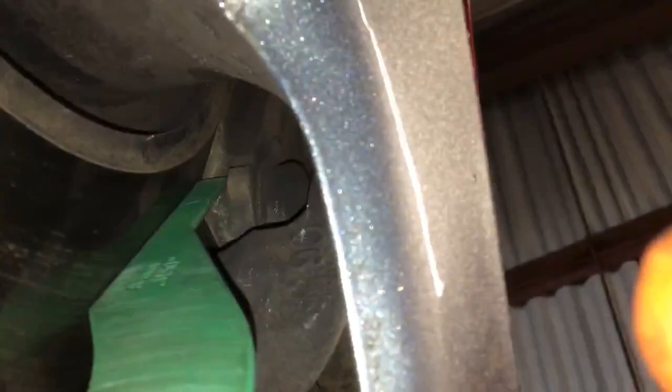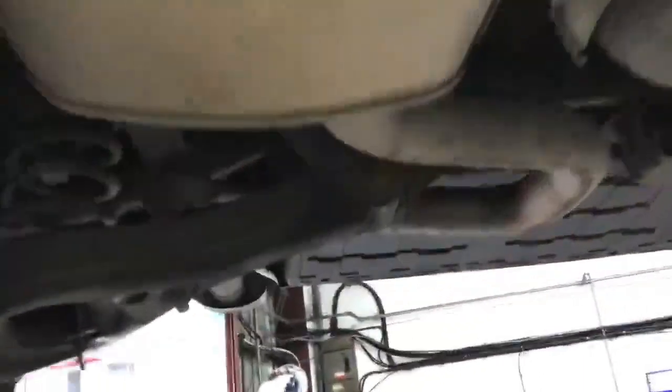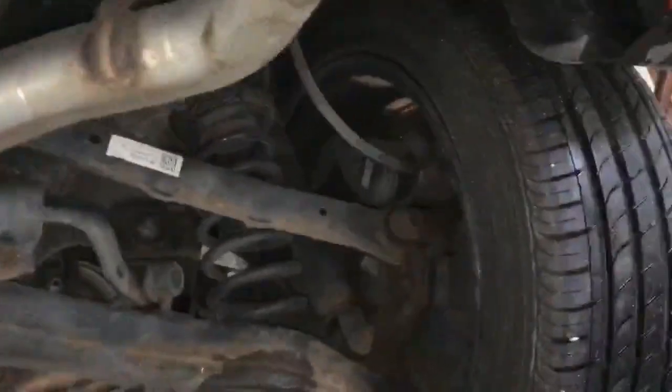Front brakes when they're new start with around 12mm of friction material. Currently have eight remaining, and the discs are okay. So front brakes are a green item. Exhaust system is a green item, and rear suspension components are all green items.